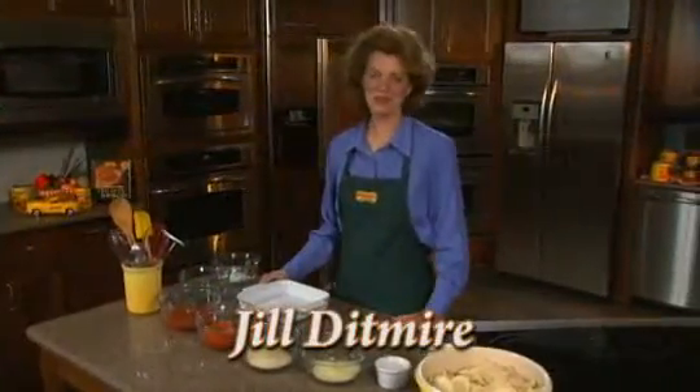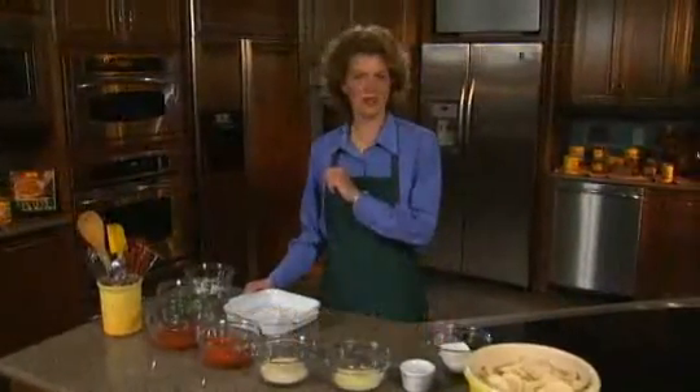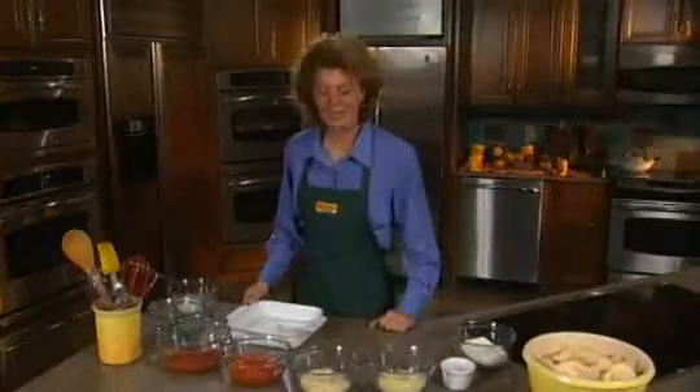Welcome to a quick bite with Red Gold. Today I'm going to make a quick and easy Italian fiesta dip with everything from mozzarella to Red Gold tomatoes. So let's take a look at what we need.